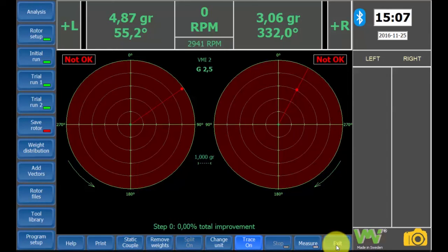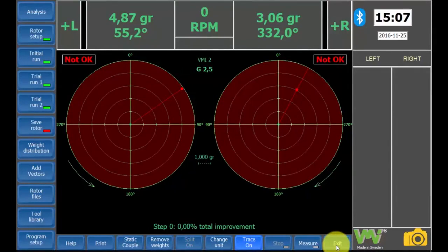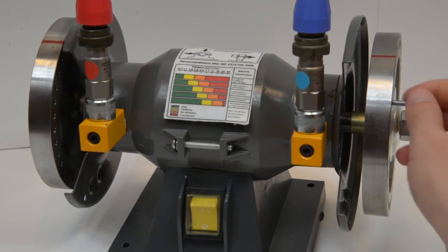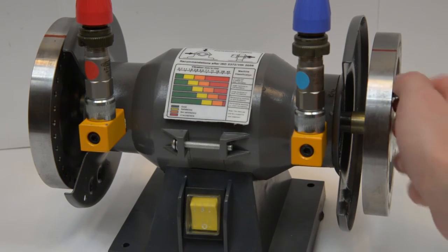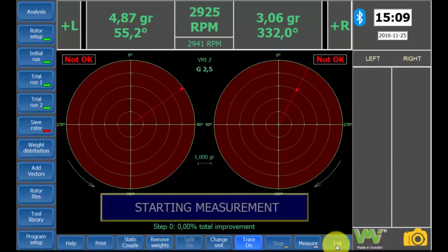According to the results, we need to place a weight of 4.87 grams at 55.2 degrees on the left plane and a weight of 3.06 grams at 332 degrees on the right plane. For best results, add weights in the left and right balancing planes as close as physically possible. When the weights are mounted, start the motor once again and the measuring will begin.